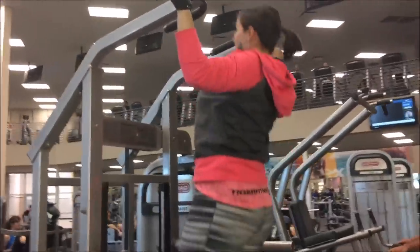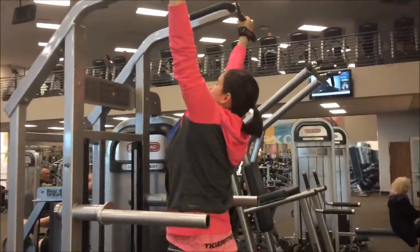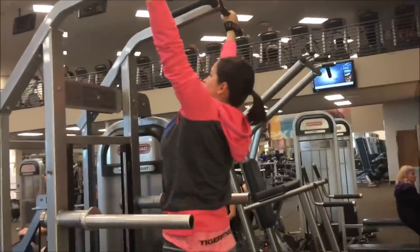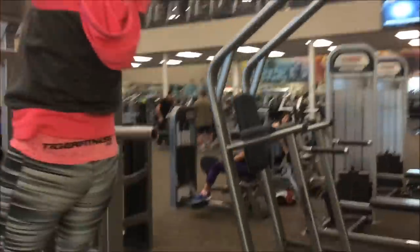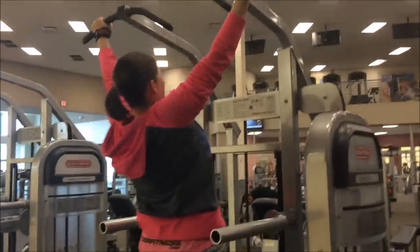All right, so we start with pull-ups. Wide grip — two sets of wide grip pull-ups to failure. Now if you can't lift your own body weight, there's always assisted machines at LA Fitness.